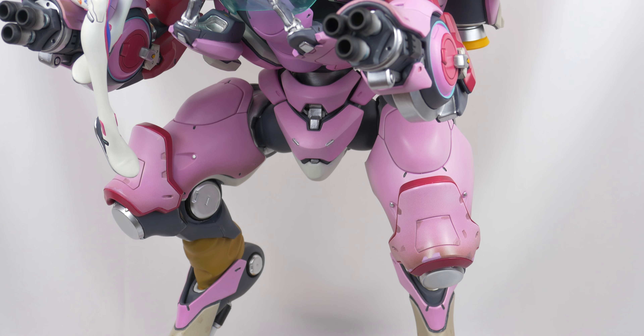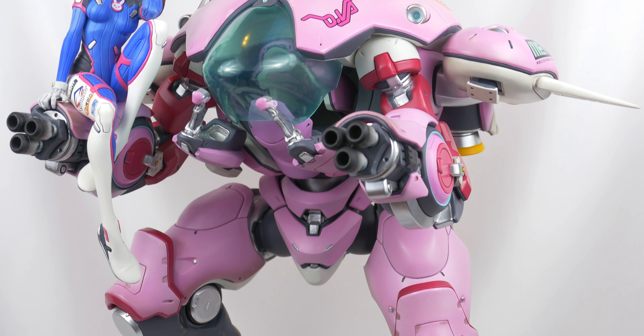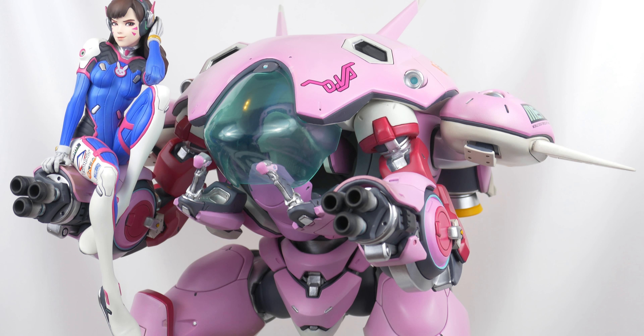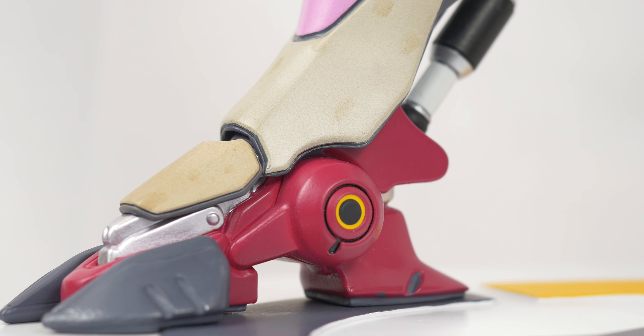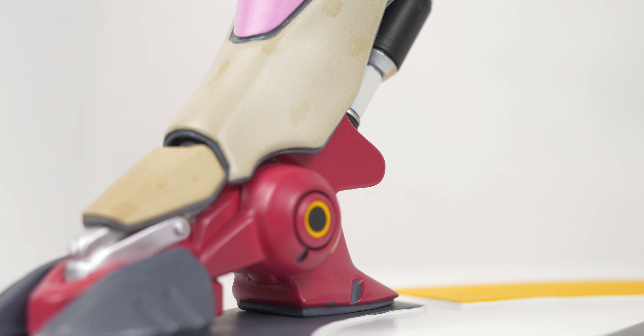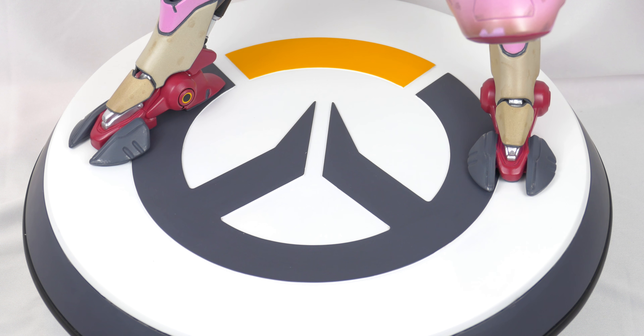It has magnetic joints to make everything a bit easier, though some joints might need glue added to them just in case. The whole thing sits atop a heavily weighted base with solid connections to ensure that it won't fall over, accompanied by the trademark Overwatch logo engraved into it.